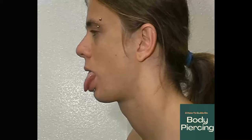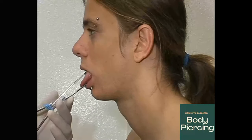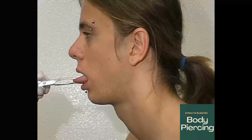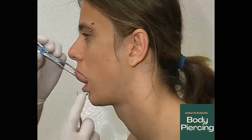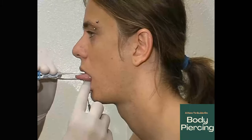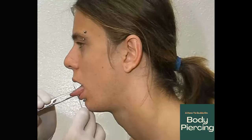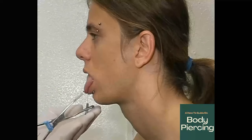Tongue piercing is nice and easy. Approach the client's tongue, nice and positive. Make sure it's spot on and in the middle. Check your top mark, approach from the bottom, positively locate the septum frenum, put the needle on, check your mark, and run the needle through. Draw the needle through and remove the clamps.